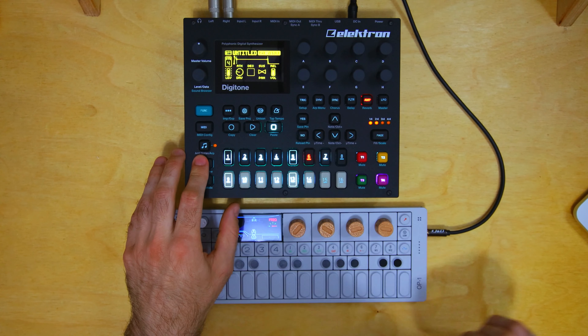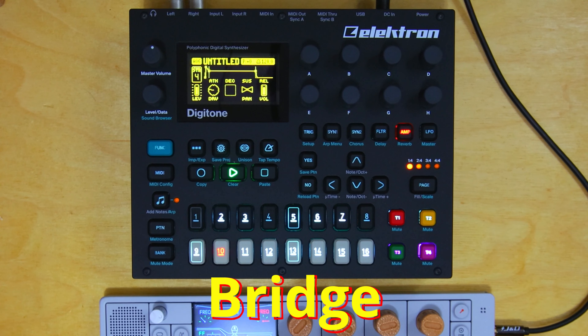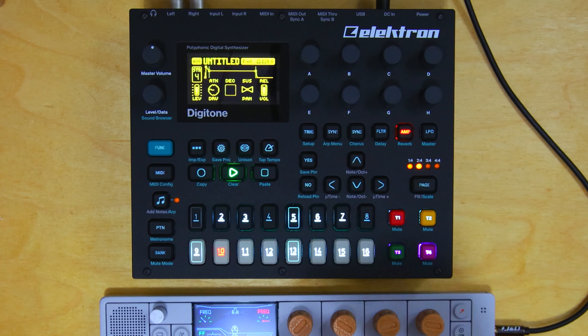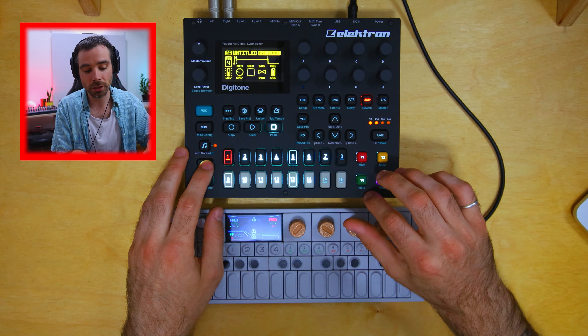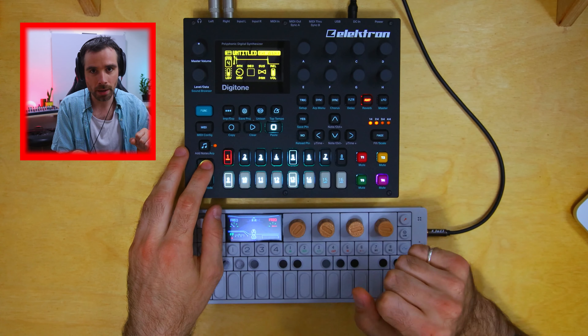Now let's take a look at the sequencing of the Digitone. As you could imagine, each sequence gets progressively more and more intense with more layers, until we get to what I'd call the bridge or B section, which doesn't happen until the sixth pattern. The first sequence starts with kick, bass drum, and an arpeggio — which is actually just a perc part. We'll get into that a bit later.